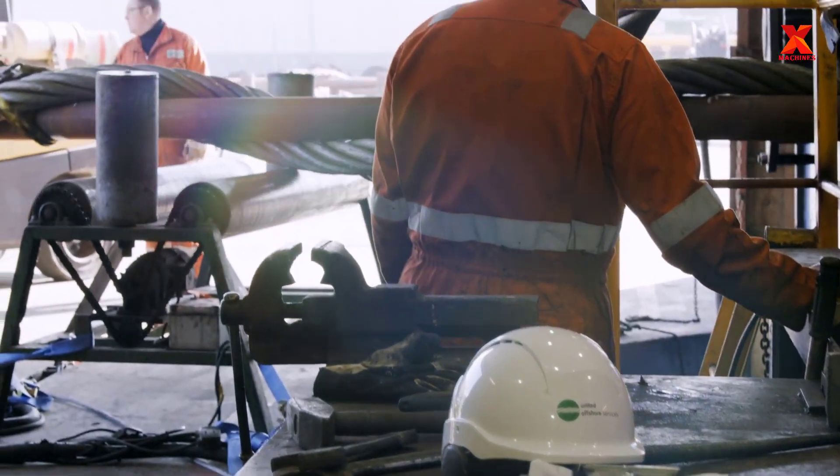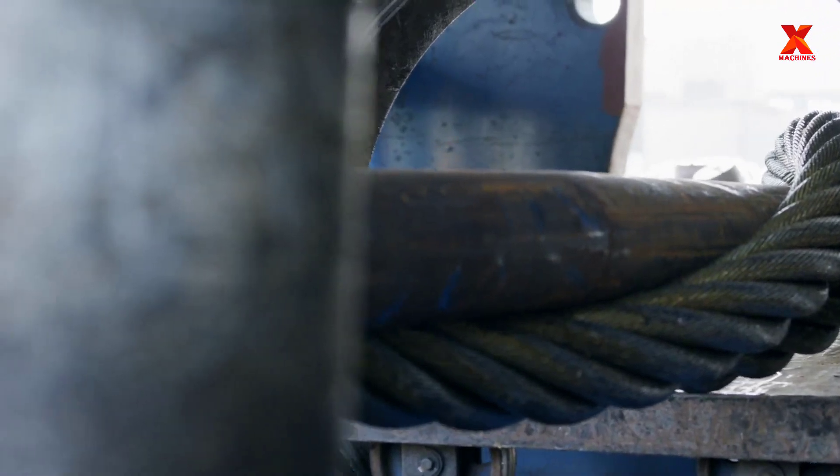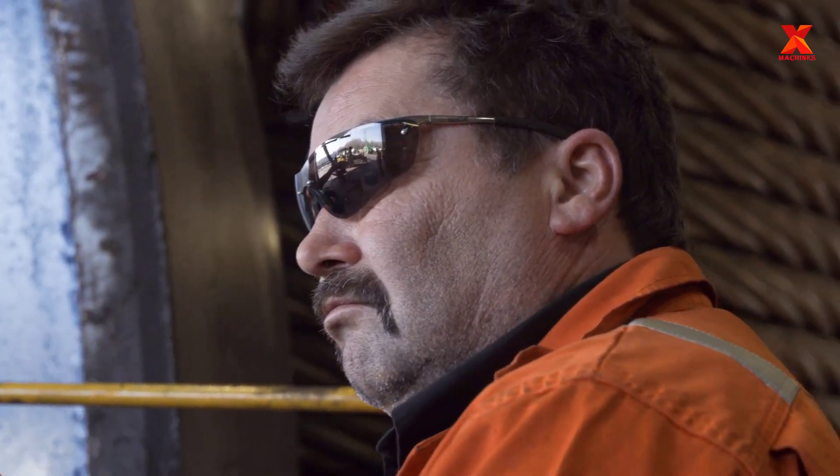Next, we will visit United Offshore Services' large diameter wire rope production facility. This is a production facility located in Moerdijk in the Netherlands, where workers are manufacturing grommet cables with a diameter of 420mm.